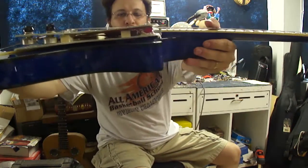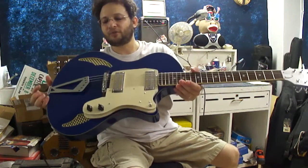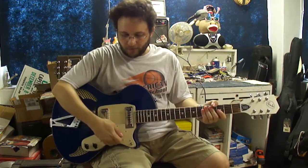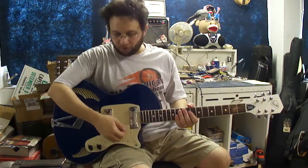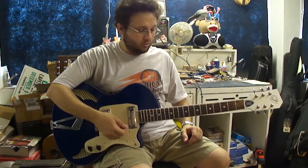If you look in between you can see everything sits very nicely. Everything is very compact, very secure, and very solid. Because of the way the angle is, it's perfect for having your hands sit on the pickguard while playing.